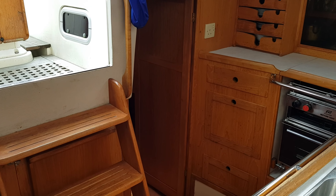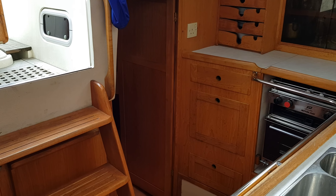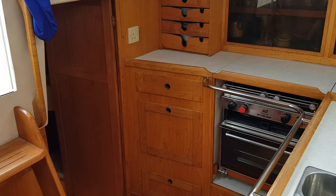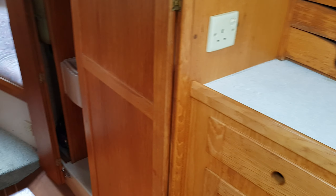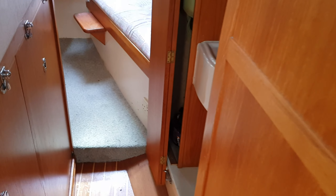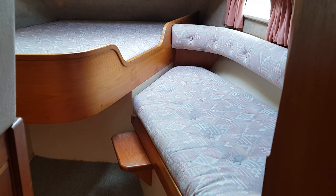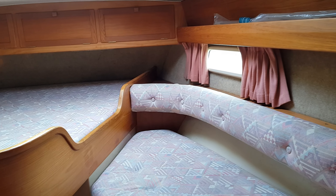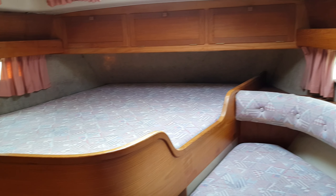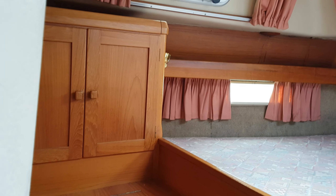Hello, this is Jane for Boatshed Essex, on board the Southerly 115, with a second interior video showing the aft cabin. See how spacious and airy this is — a very comfortable aft cabin.